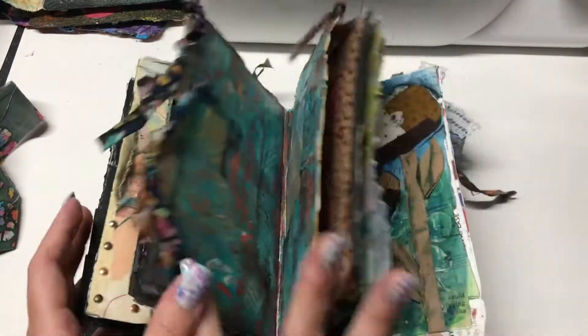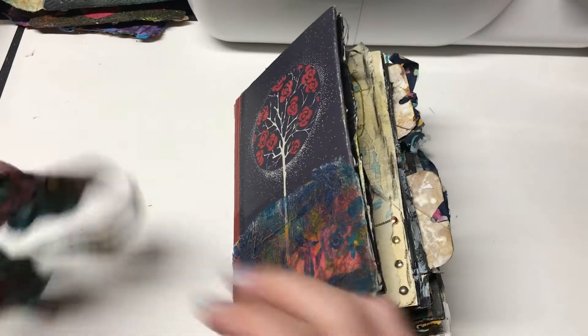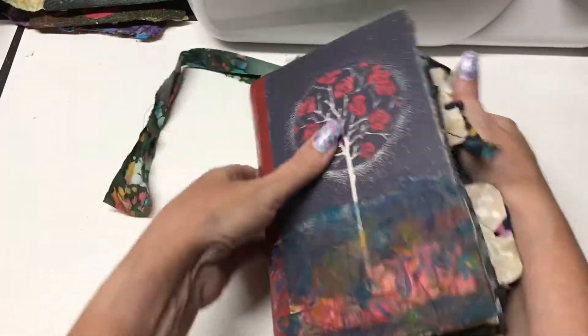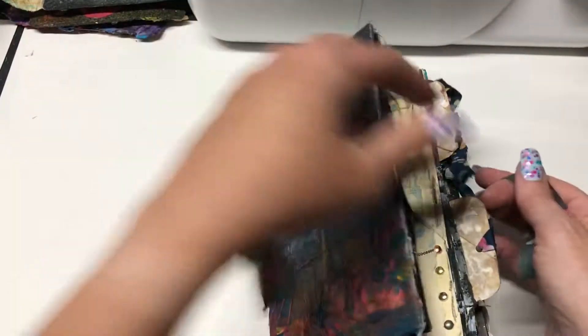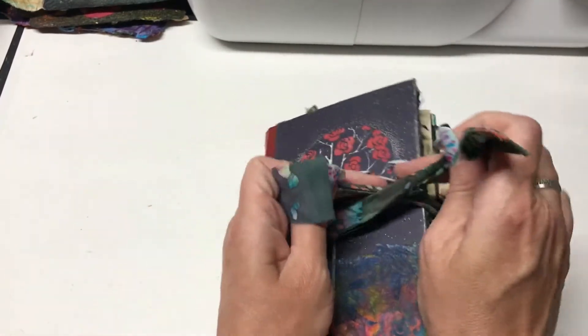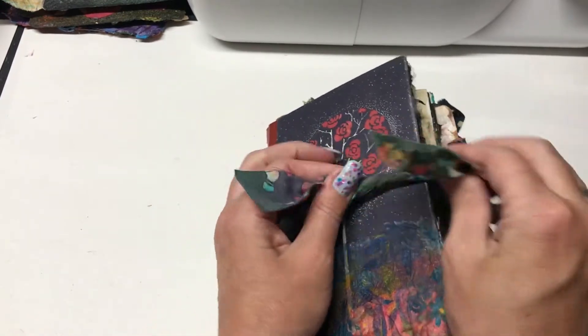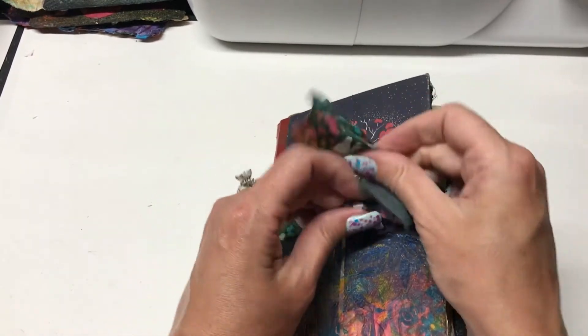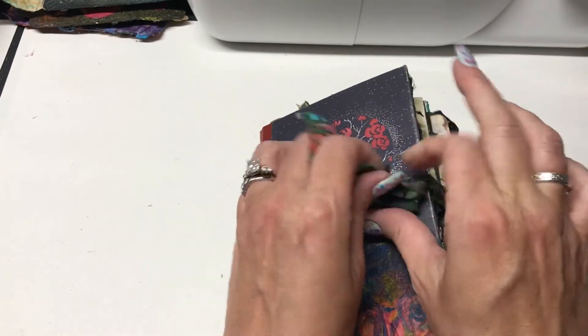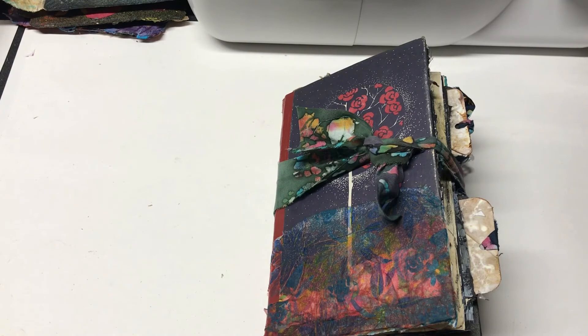That's my altered book, and I just love these altered books. It's fun making them. I'm out of hardback books that need to be upcycled, so I have to go to Savers — a thrift store — and find some more books to work with, because I want to start another book right away. Thanks for watching. Please hit the like and subscribe buttons and I will see you later.